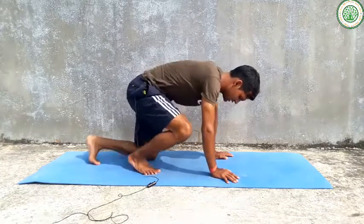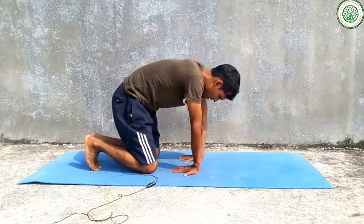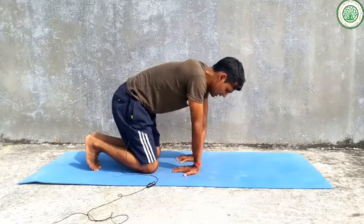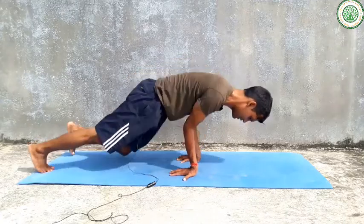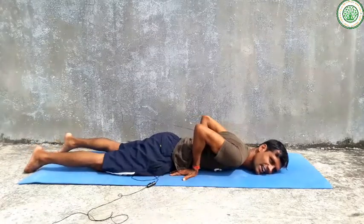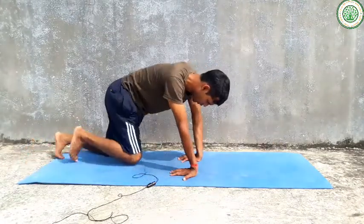Then slowly you can start the Mayurasana. First of all, keep your hands very close together. Most people are not able to keep them close — they keep them wide and hold up like this — but you should keep them very close.